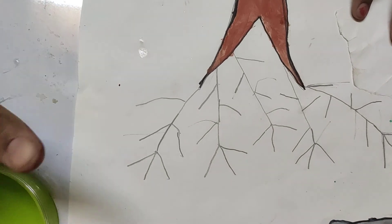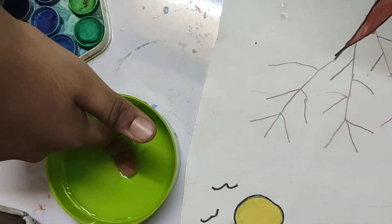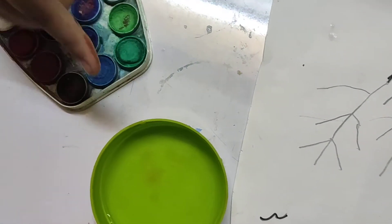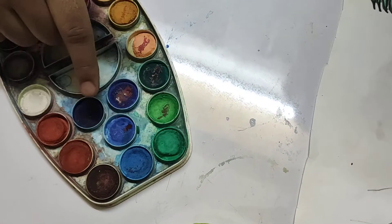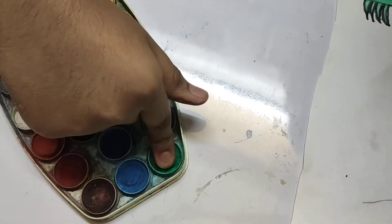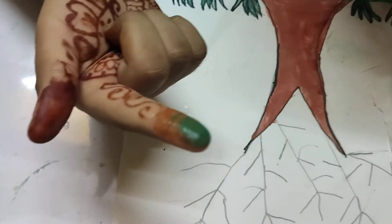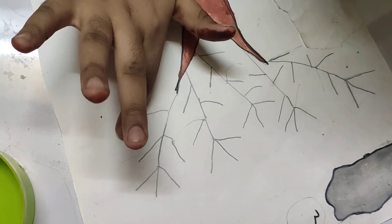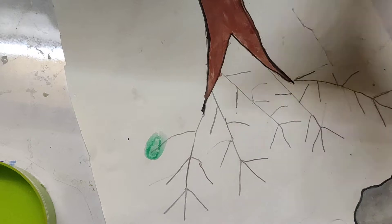Put any finger you like in the water — not too hard — then dip it in whichever color you like. I want green because it's a leaf. Make a little stamp on the tree. See, it's very green! Do this all over the whole tree.